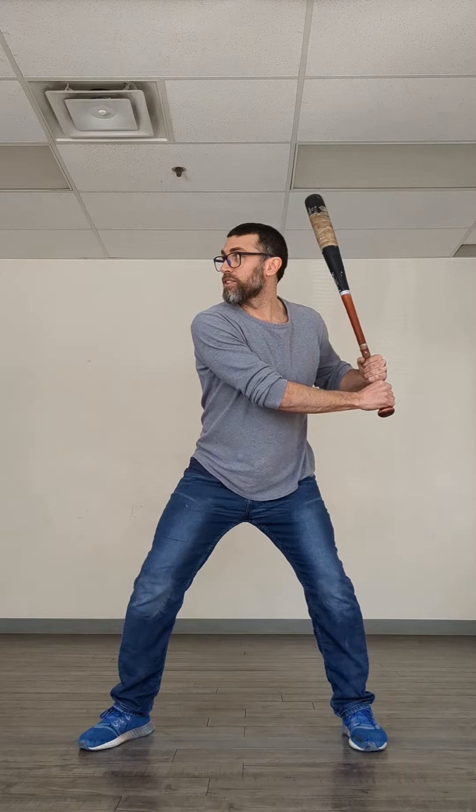He has to land, just like Southwell, with his hands at the top of the strike zone. You can't land with your hands in the strike zone, even though it feels better to be there because you're closer to contact, but you're losing a lot of your power.